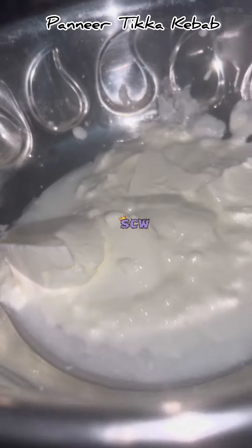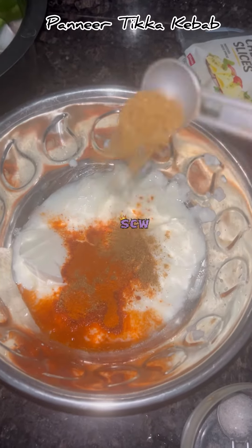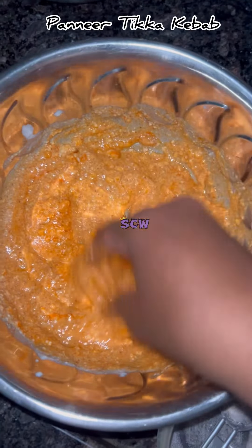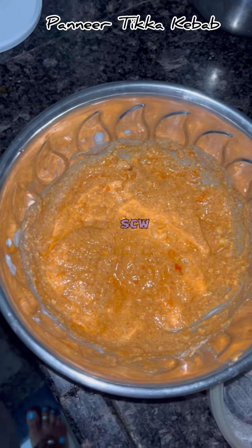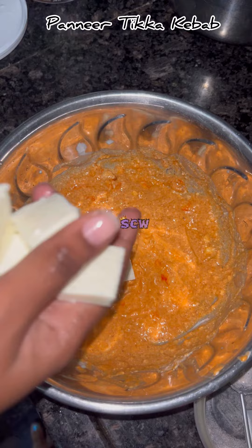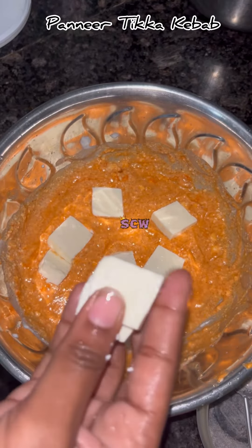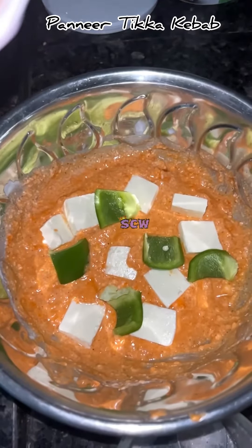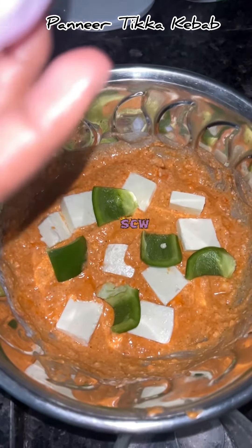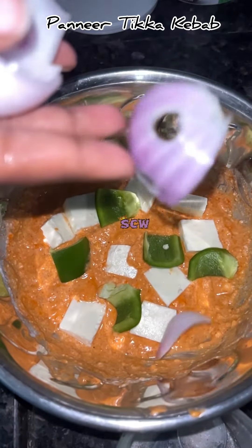I am going to add 1 cup of marinade. I am going to add salt and food color to make the marinade. Now I am going to add the paneer cubes to this dish, along with capsicum and onions. I am going to add a little flavor.